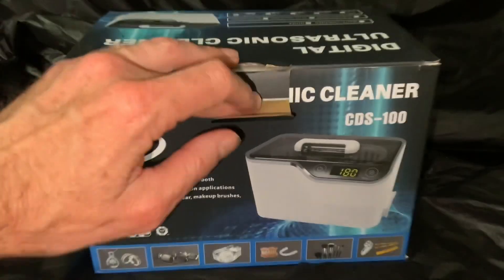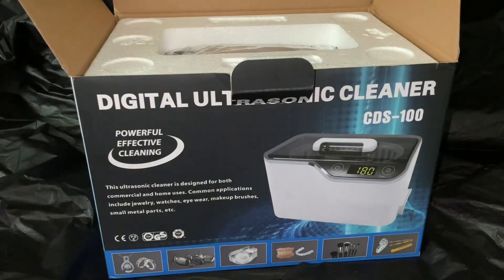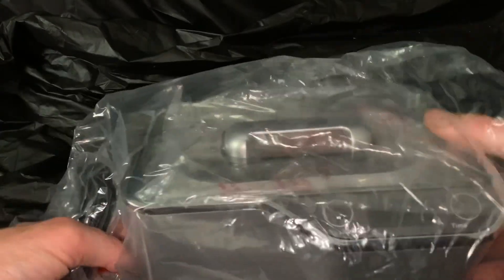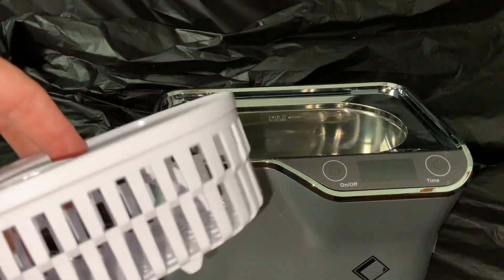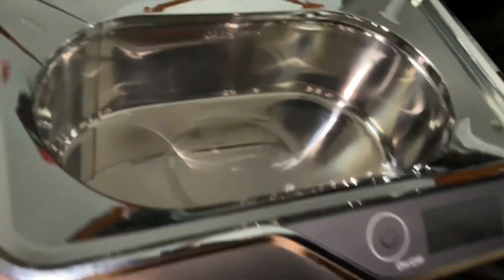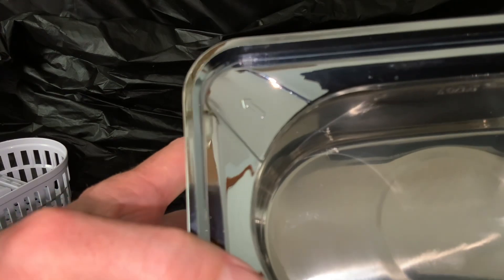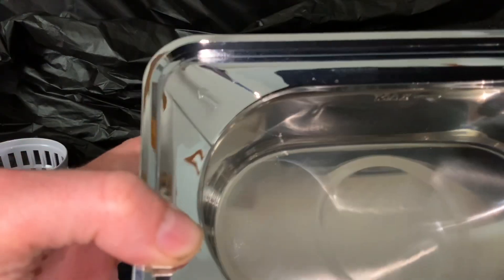We're going to run it through its paces, but first let's take a look at the contents inside. There it is — the Digital Ultrasonic Cleaner. It comes with a manual, nicely packaged, everything in plastic. It comes complete with a power cord. It's compact, a little unit. You can see it has a basket where you can put your objects in, and it uses water. This is a thing to hold items like watches — you can even put watches in there. Here is where you put your water, and when you're done, you pour it out on this side where the arrow is pointing.